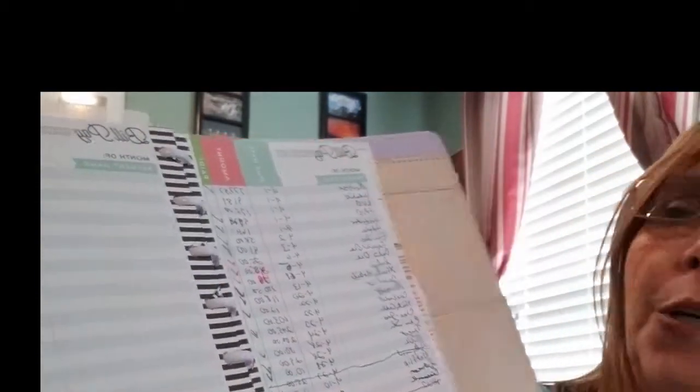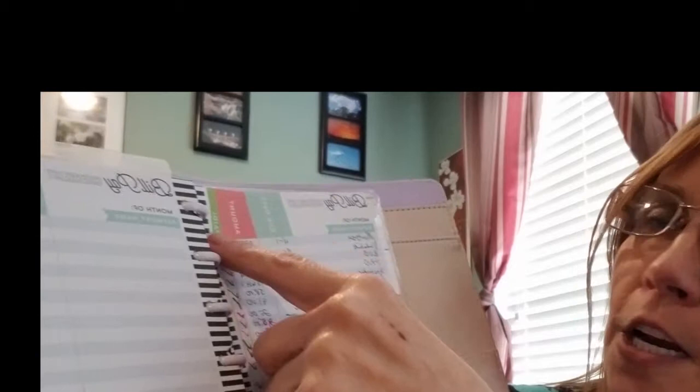First, I want to show you one of the things I use - this is my Happy Planner. It's called 'The Best Is Yet To Come' and it has a couple of different budget planners in it. In this planner you'll find a calendar, some stickers for paydays, and a bills section where you list the bill name, the date it's due, the amount, and a little checkbox to mark when it's been paid.